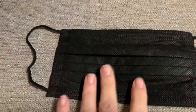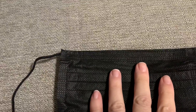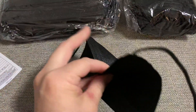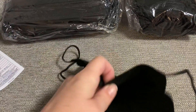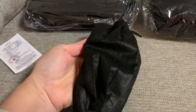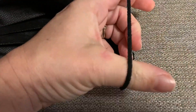I want to show you the mask real quick. It lays flat, it's black on both sides, and it does have the metal piece up here to bend around the nose. It opens up wide with all the pleats. I want to take a second and show you the straps here.